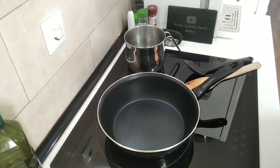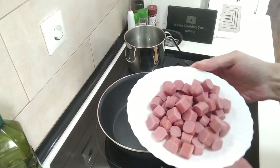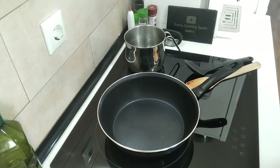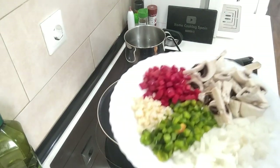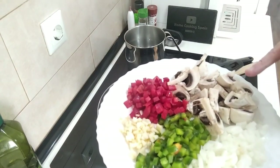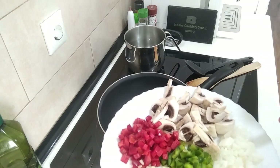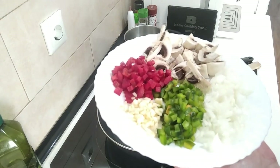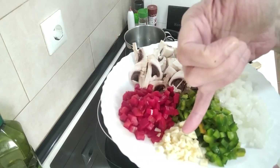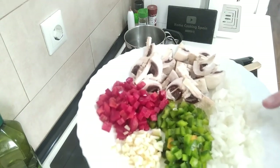For today's recipe I've got a packet of seven or eight small hot dog sausages which I've chopped up into small bites, and I've also got some onion, green pepper, red pepper, garlic and some mushrooms. This is the amount I'm going to use but you can use more or less if you wish — about a quarter of a pepper, three garlic cloves, five mushrooms and about half a small onion.